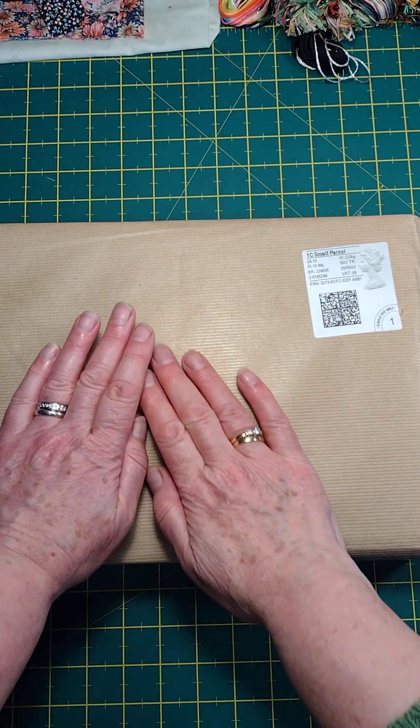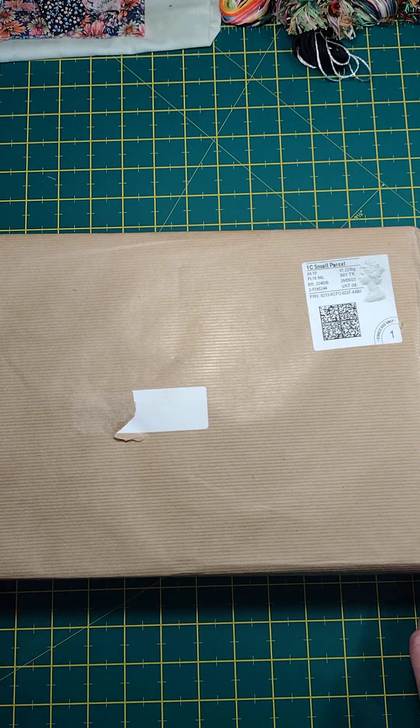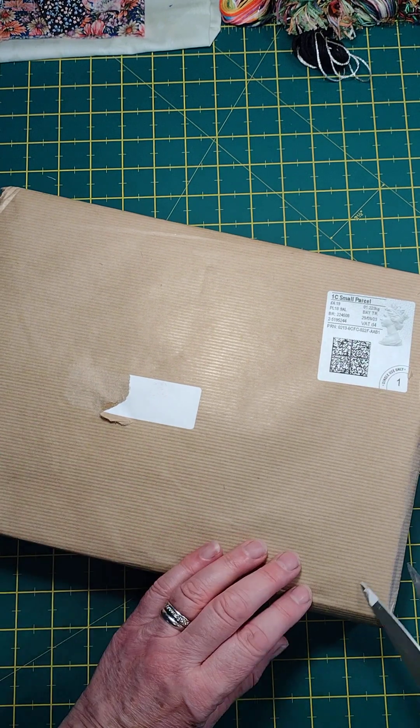Hi, welcome to my first unboxing video! Obviously take my dress off and let's have a look — see what's in this one.